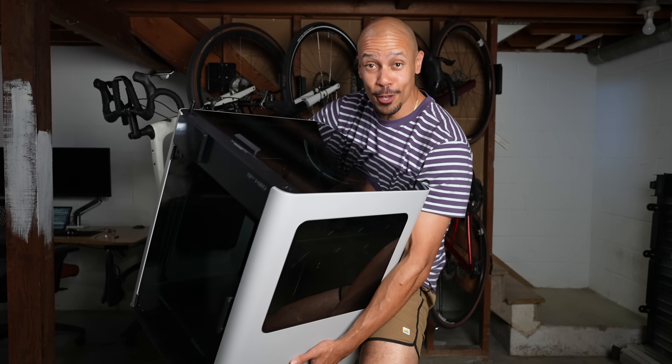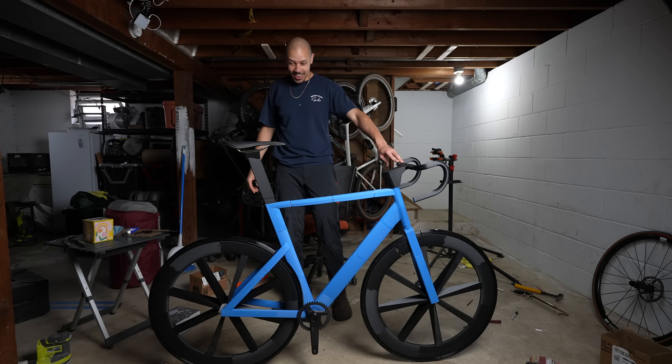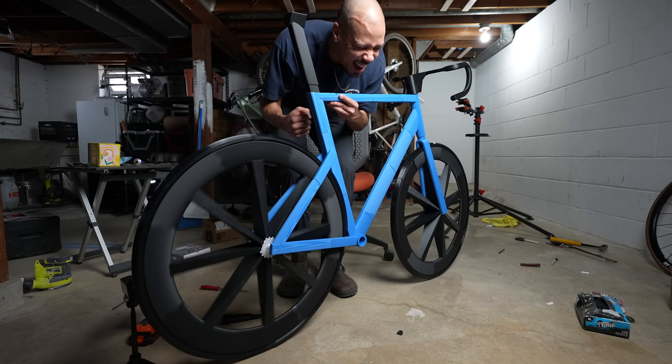I'm gonna be using this 3D printer to make a fully rideable bike. Let me explain. A few months ago I tried 3D printing my dream bike. There were highs and some real bad lows. But I said if this video gets 20,000 likes or more, I'm gonna try V2. I'm a man of my word.